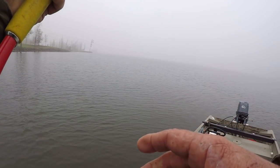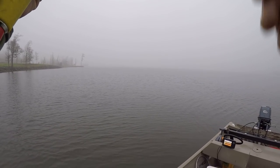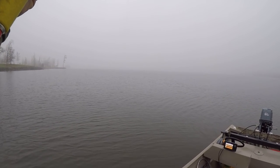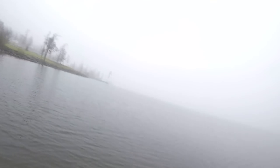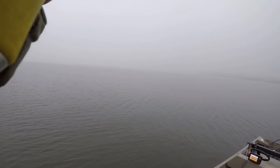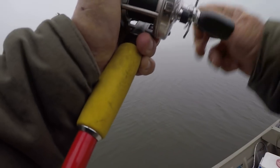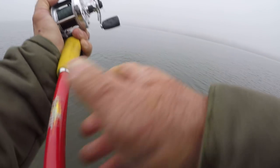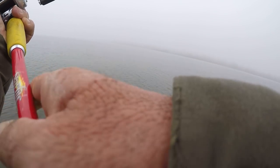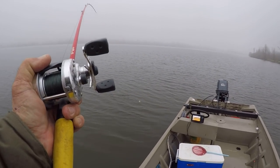Oh, there's a fish on there. Yeah, boy, that was a weird strike this morning. That fish is maybe a small one — let's go ahead and stick him. Maybe a big one. No, I don't think he's big. He ain't bad though. They'll fool me sometimes. Good way to start the morning though.